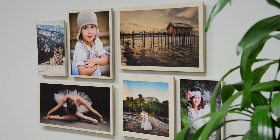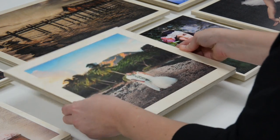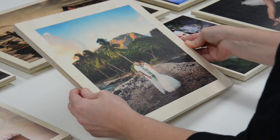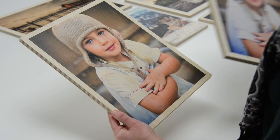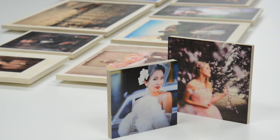Maple wood prints feature your images printed directly onto half-inch wood panels. The grain and other characteristics of the wood shows through the light and white areas of the image for a natural warm tone and vintage feel. We can also print a white ink underlay on the wood to make the true colors of your image pop. Both of these options allow the beautiful wood texture to show on the surface of your print.